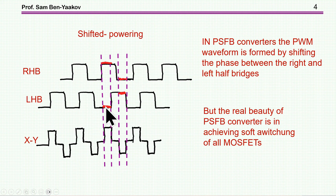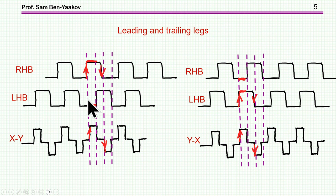The beauty of this converter is really the soft switching, which we'll talk about later on. But let me clarify something very important — the leading and trailing leg, which I think is a mystery to some. Notice that the pulse at the output starts when the right side is turning high. When this one is low and this one is low, there is no output. However, due to the shift, we now have a situation where this one is high while the left side is low, and therefore we have a voltage. So this right half-bridge is initiating and it is leading this pulse, causing this pulse at the output.